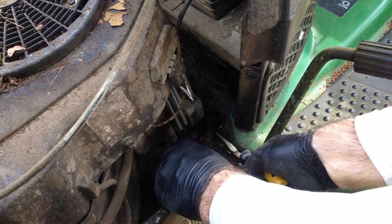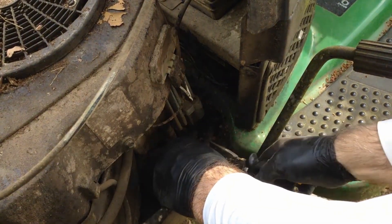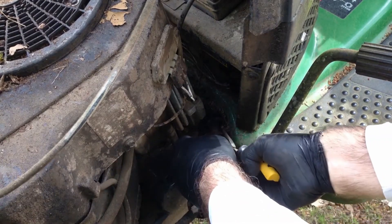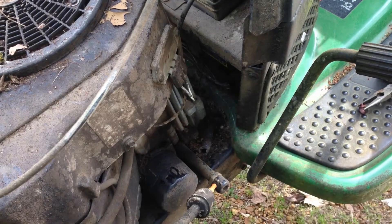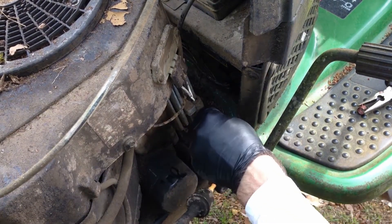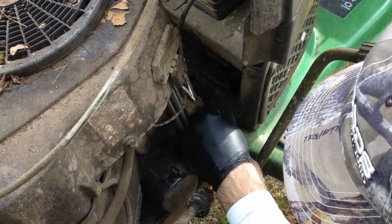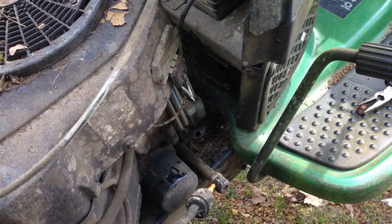Now I just squeeze this together here, slid it that way, and now I'm going to get it off of this fuel filter here. And then what I'm going to do is pull this out so it doesn't get in the way when I pull it back through. Seems like there must be another holder down here or something.